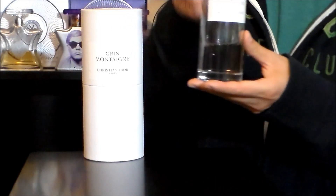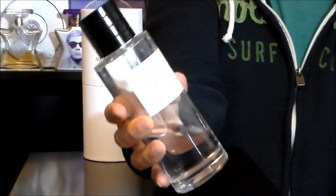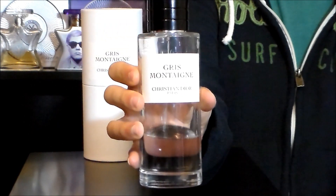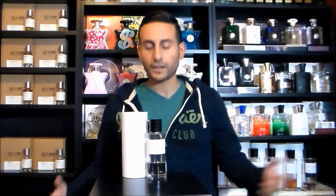So let's take a look at the bottle. The perfumer for this one is François Demachy, and this one was released in 2013 — one of the more recent releases from Christian Dior. François Demachy is the in-house perfumer for Dior. He's done a few other scents from the La Collection Privé line and even worked on Dior Homme along with Olivier Polge.